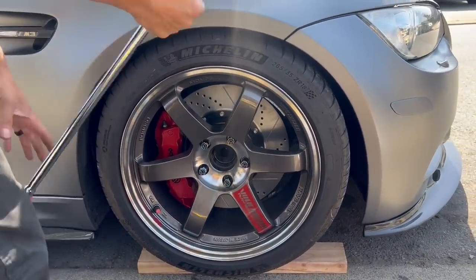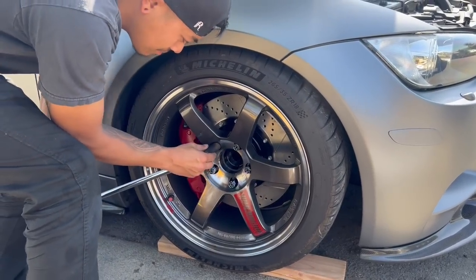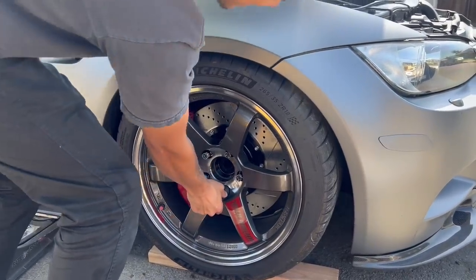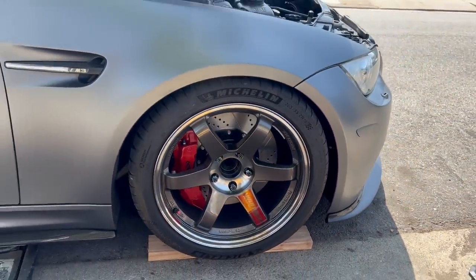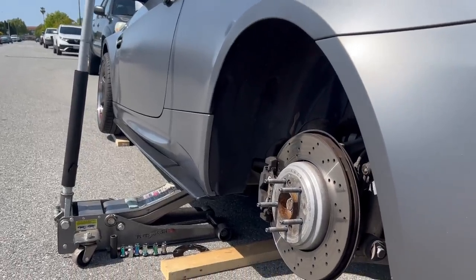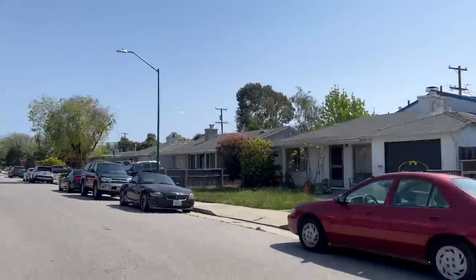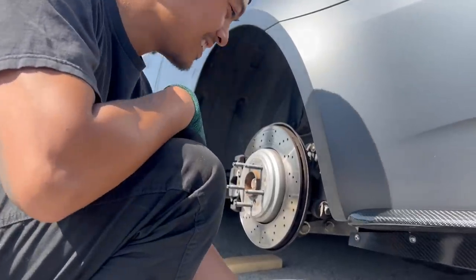This is the best big brake kit option out there, so definitely hit up the guy — his name is Jeremy; I'll put it on the screen. Now we're doing the other side, rears and fronts. It's a little risky because we're on the side of the street, but no risk, no reward — just like that Jet Li movie.